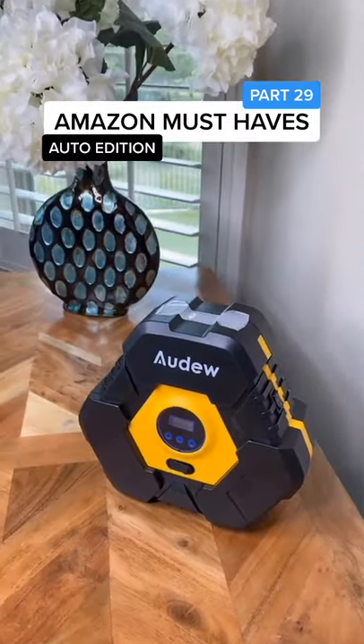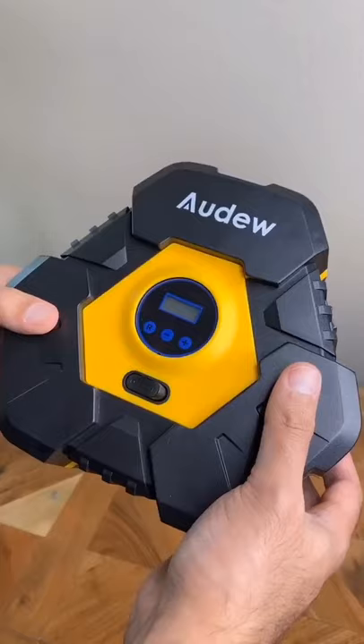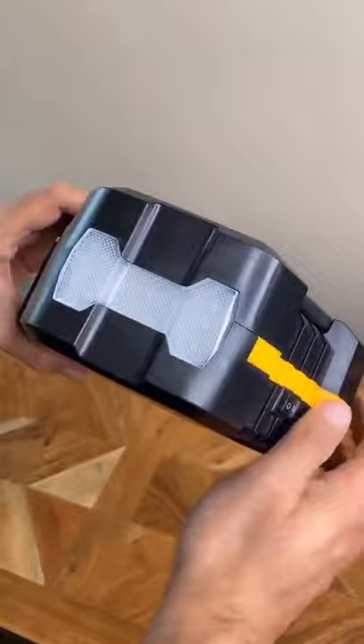Amazon must-haves part 29. This handy portable air compressor is awesome at inflating tires on your car. It comes with an LED SOS light and it's super easy to use.